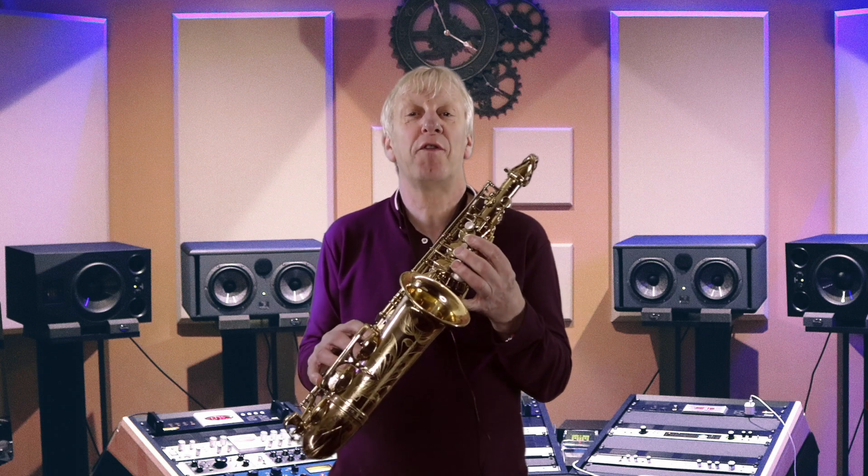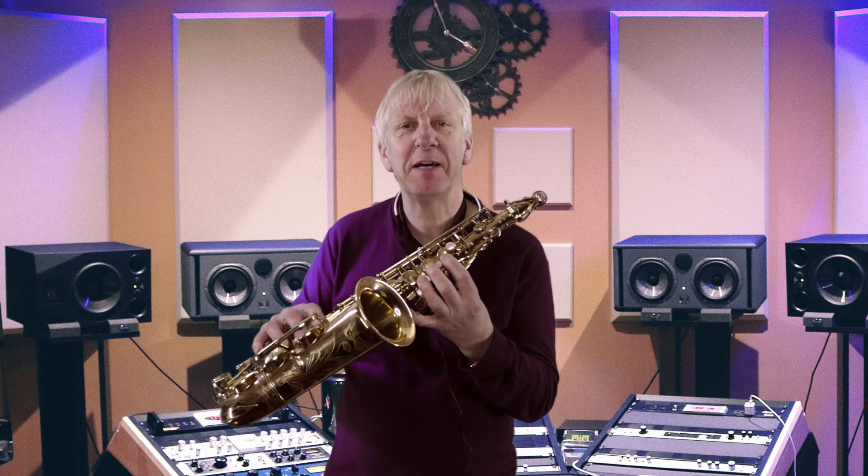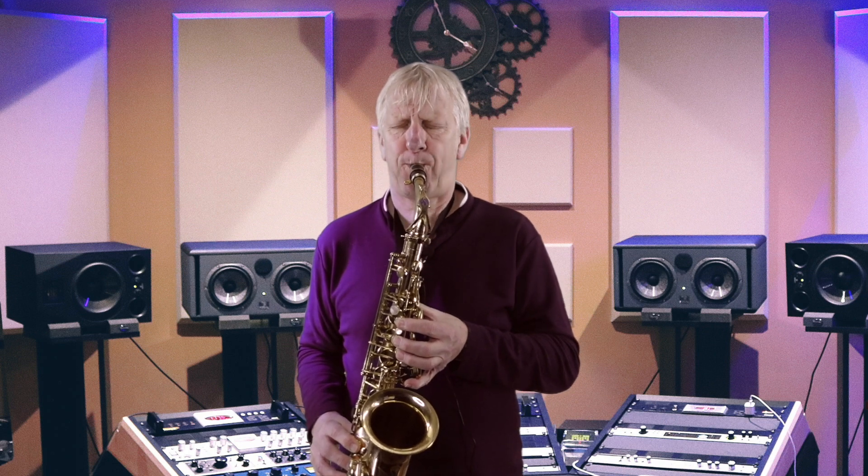I'll finger a low B-flat on the sax, which closes off all of the pads and effectively gives me a curly piece of tubing — just like the bugle. Let's see if I can tease out the harmonic series. There you go.